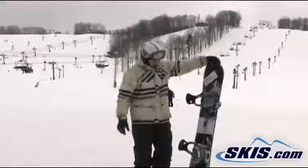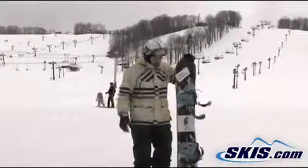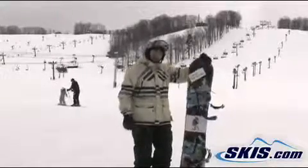I'm Zach, just got off the hill riding the Easy Living Flying V. This is the rocker between your feet, cambers back out on your feet, so you get the best of both worlds.